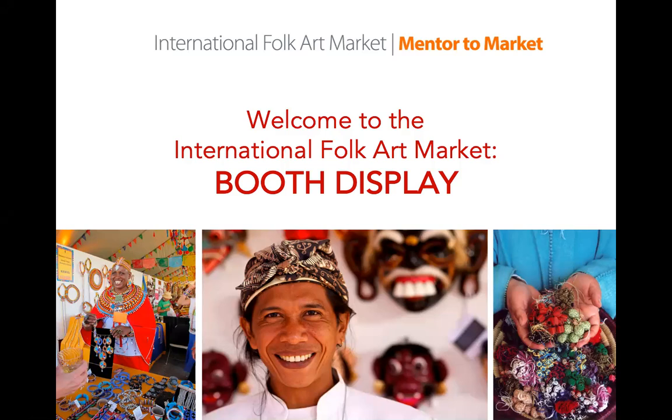Welcome to the International Folk Art Market's Mentor-to-Market Online Education Program. This program is designed for artists participating in the Santa Fe market for the first time. Its goal is to provide useful information to help you be successful and feel more confident at your first market. In this presentation, we will discuss how to plan for your booth display.